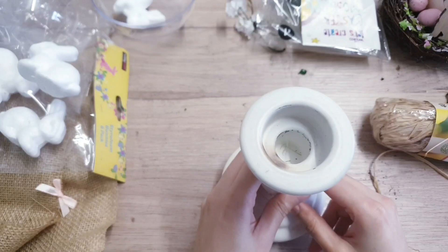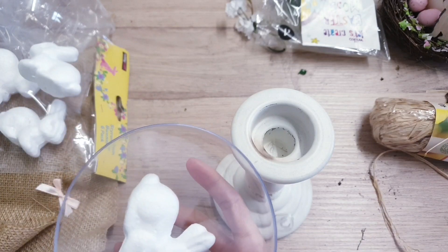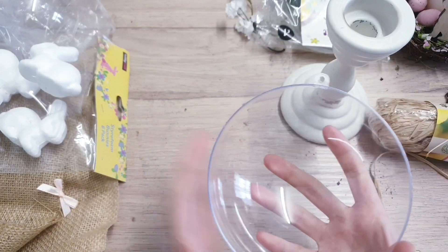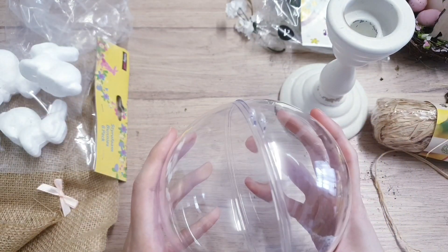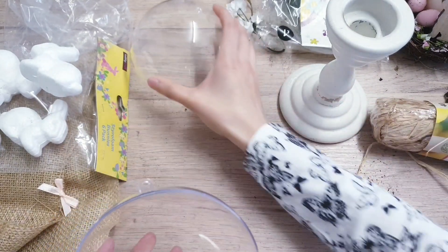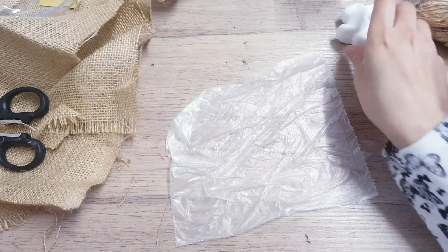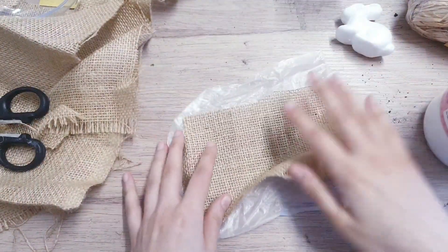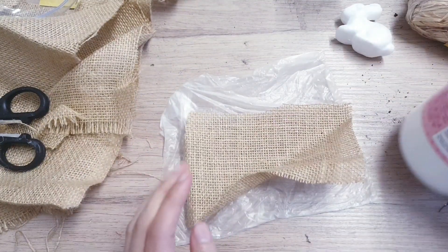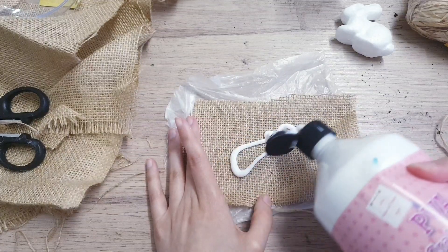Now we're moving on to our second DIY — I'm going to be making a little mini garden, fairy garden, a terrarium, that kind of thing. You're going to start off with a bauble; this one is quite large and you can get them in different sizes. Next you're going to need a styrofoam bunny. You can leave him plain, but I'm going to give him a makeover using some burlap material. I've placed a bag down so the table doesn't get messed up, then take some PVA glue or Mod Podge and squeeze it all over the material.